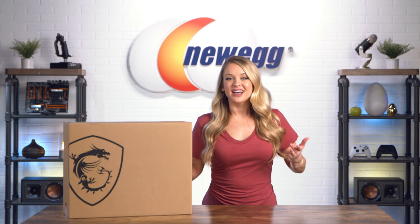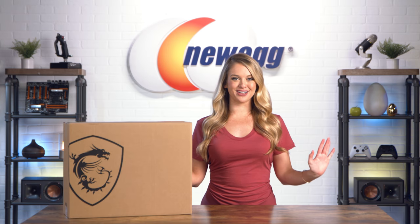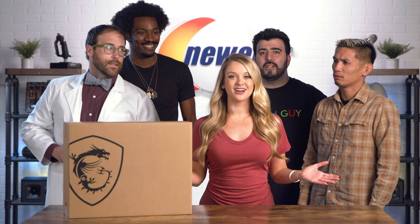It's always more fun when people you like collaborate. And today, we've got a very special collaboration for you. It's a limited edition collaboration between MSI and Japanese streetwear designer Hiroshi Fujiwara.